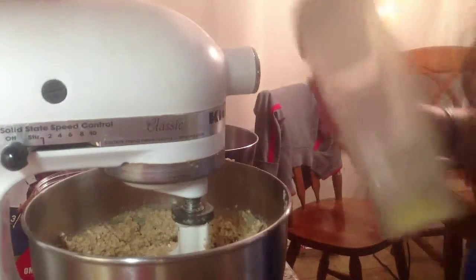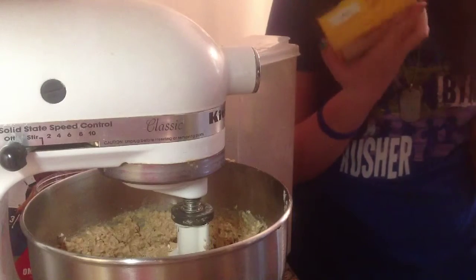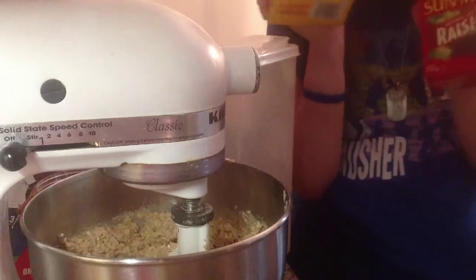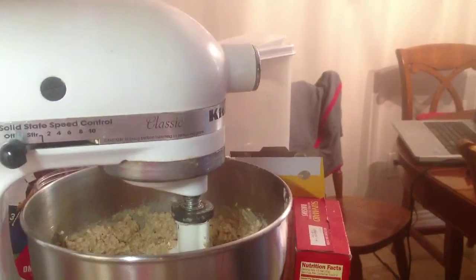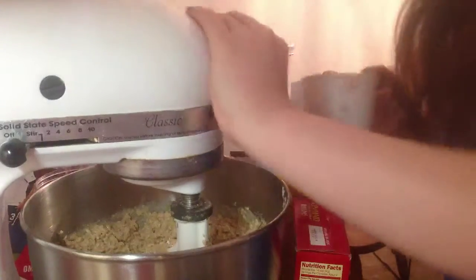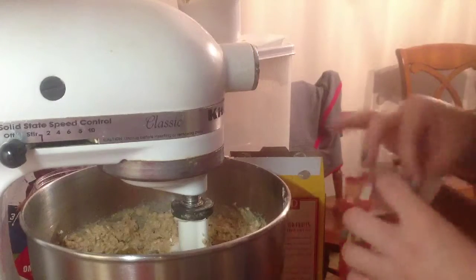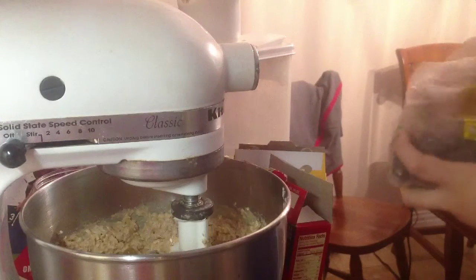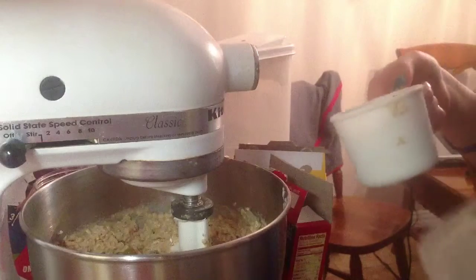I personally like to use both regular and golden raisins because it gives an even blend of sweetness and tartness, but you can use any blend you want — all golden, all plain, more golden and less plain, however you want to do it. Technically the recipe calls for half a cup of raisins, but I'm going to put in a whole cup: about half a cup of golden raisins and half a cup of regular raisins. Break up any clumps.